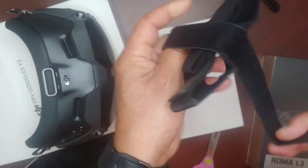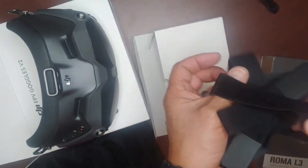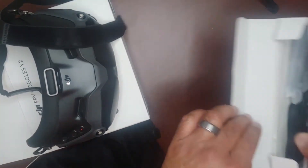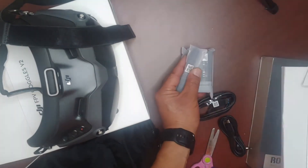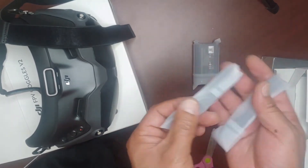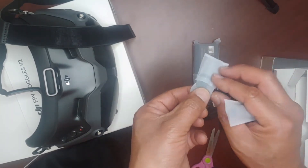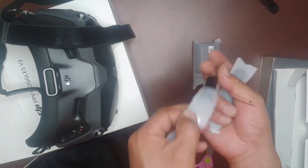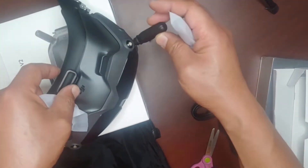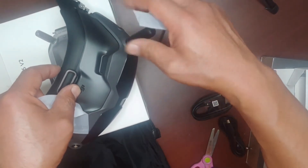Here's the head strap. Here you feel like the antennas. Screw those in.